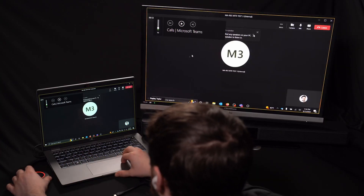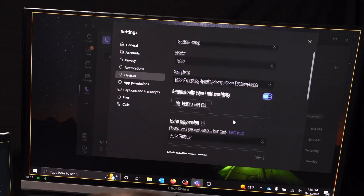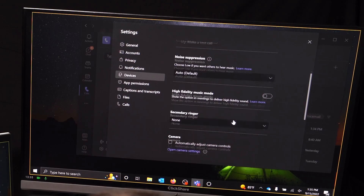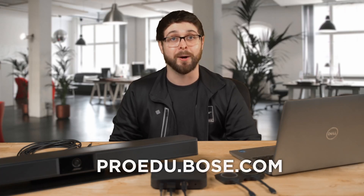Now that your screen is sharing, it's a good idea to give a test call using your laptop to make sure that everything is working together properly. I hope this video helps in getting your Bose VB family devices set up with your Barco ClickShare. For more lessons and content like this, please be sure to visit our GlobalEDU website at proedu.bose.com.